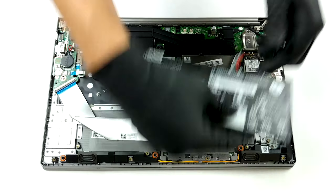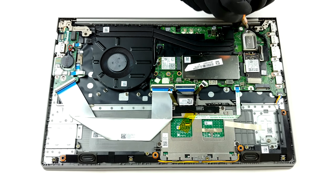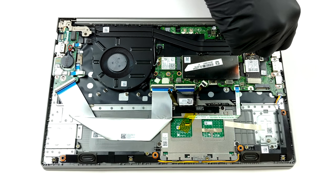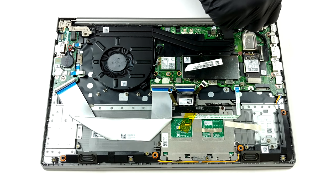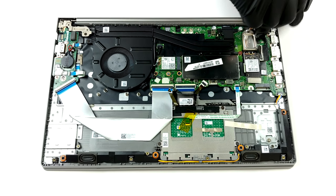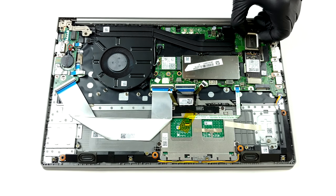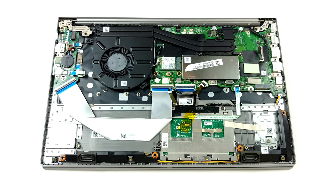In terms of memory, this laptop comes in two iterations: one with four gigabytes and one with eight gigabytes of soldered RAM. Additionally, you can add 32 gigabytes more thanks to the single SO-DIMM slot. Keep in mind that the integrated memory is capable of running in dual-channel mode, so for the best performance, it is advisable to pair the soldered chips with the appropriate amount.